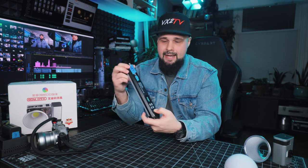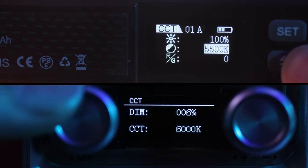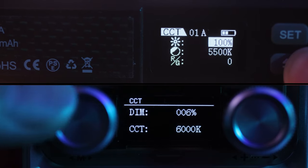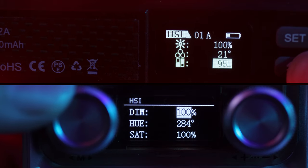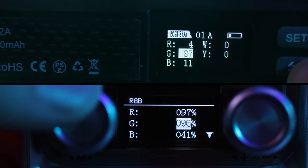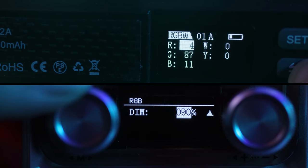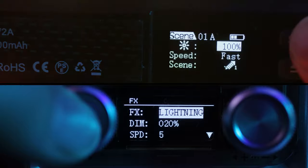The most frustrating thing about the Moles X60 was the screen on the back — the font is too small and hard to read. Comparing it to a WELight that has the exact same size screen, the WELight's font is bigger, bolder, and easier to read at a glance. When you're quickly checking your light settings you want to see them fast without having to stop and double-check. Hopefully Juno can update the font size in firmware.